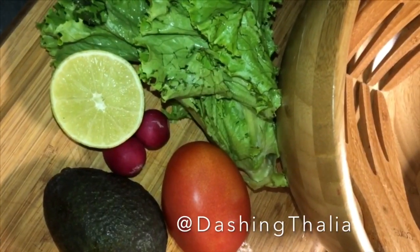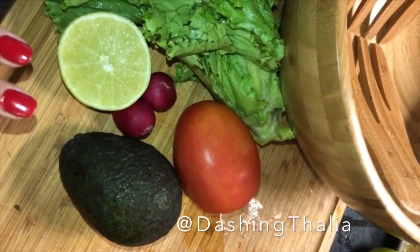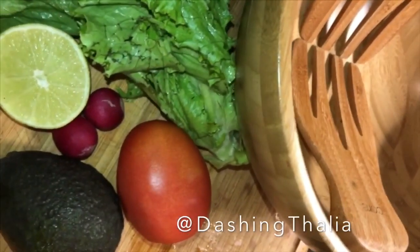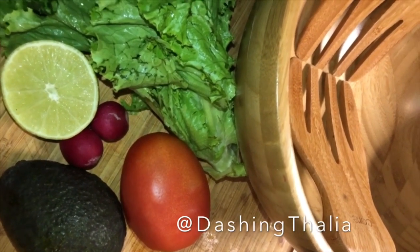This is really simple — some lettuce, some tomatoes, some radish, some avocado, slice it up, put it in the bowl, some lemon, some oil, some salt, some pepper, some vinegar, and you're all set to go.